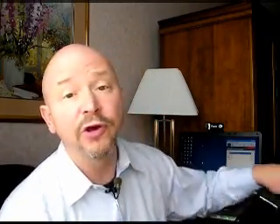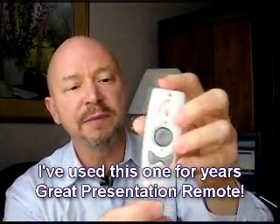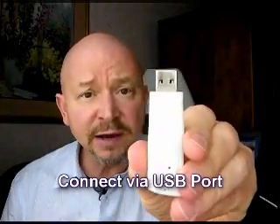One that I've been using for a while is from the good folks over at Keyspan — this little one right here. It works really nice. It's got a little thing to move the mouse around, and you can press the mouse button left or right. It has a little device so you can use the flash and a laser pointer. You connect it with this little USB port that you plug into your computer, and it has worked well.